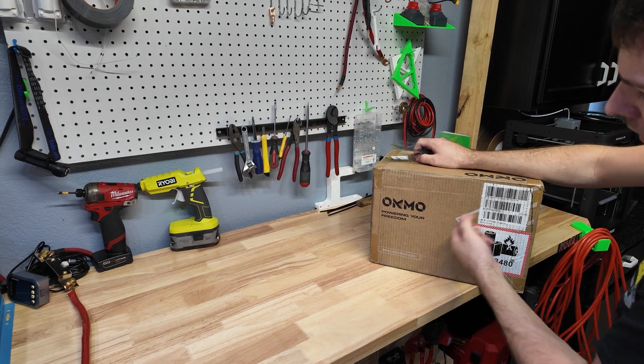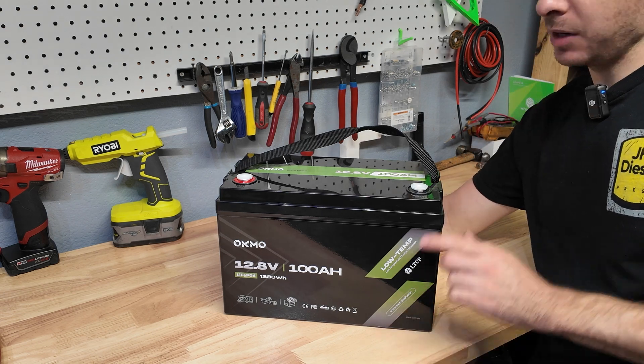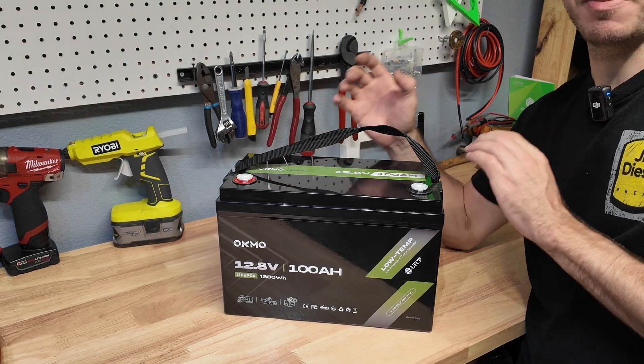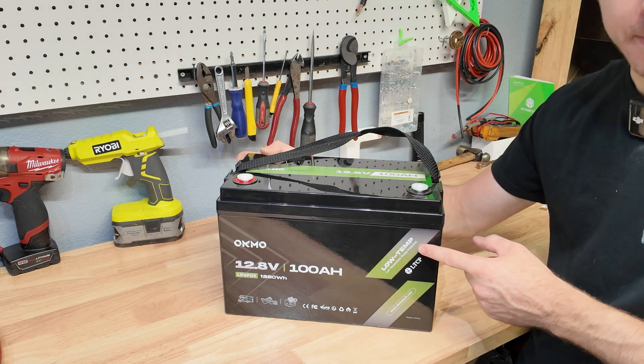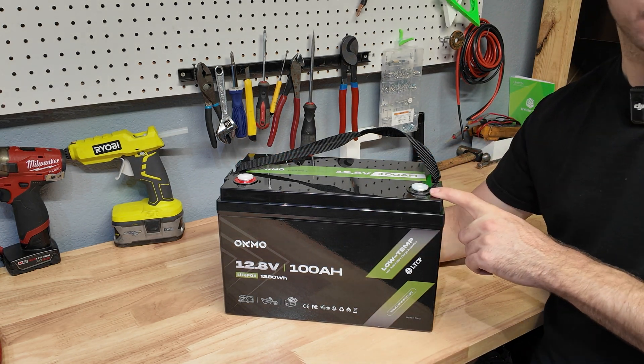Hey guys, Mike Builds, welcome back. Today we're going to be testing and taking a look at this OCMO 100 amp hour 12 volt lithium iron phosphate battery. This is a standard size lithium iron phosphate battery, not a mini. It has low temp charge protection, it can discharge 100 amps, and it can charge 100 amps.